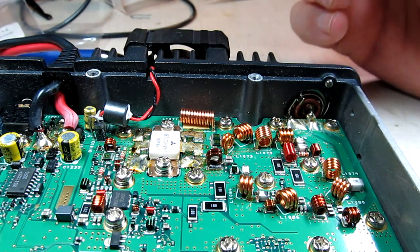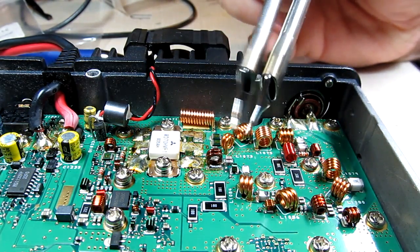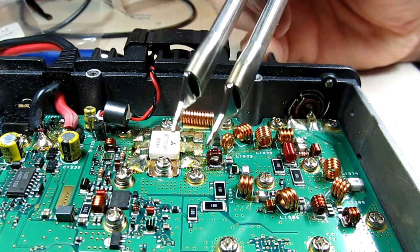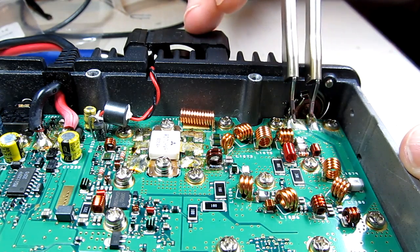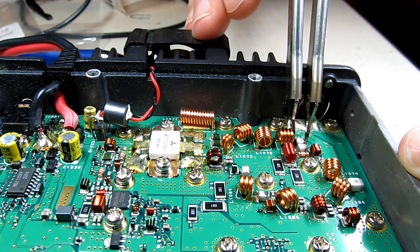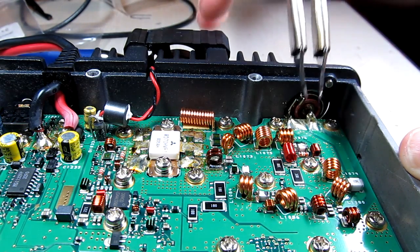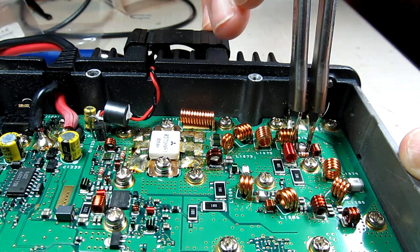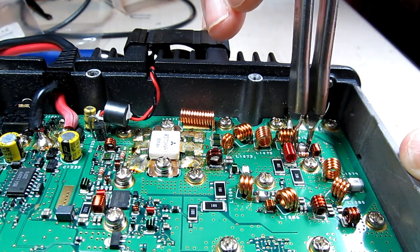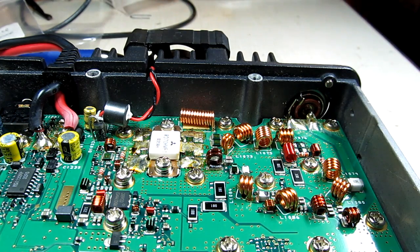Removing a two-terminal surface mount device is always tricky, especially if you want to preserve the board integrity. Luckily I have a pair of Metcal hot tweezers, so I can reach in and de-solder these parts fairly easily. There's one of them — pull it off — and then grab the other one without disturbing any nearby parts. There we go, that wasn't too bad.